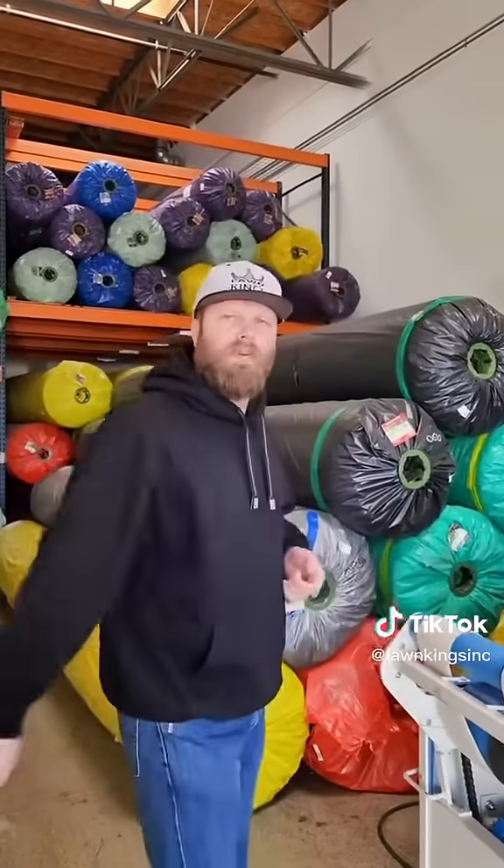Before, we used to have to put the rolls of artificial grass outside, open them up, just pan the butt, depending on the weather, temperature, this kind of stuff. But this makes it super simple for us.